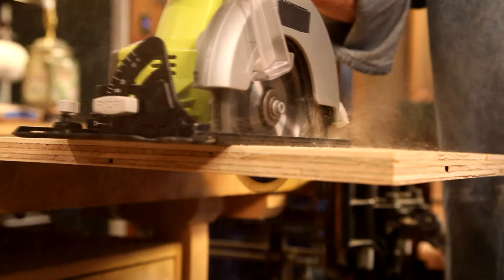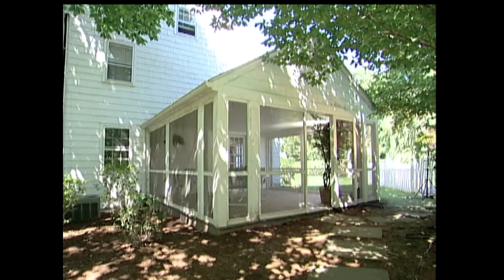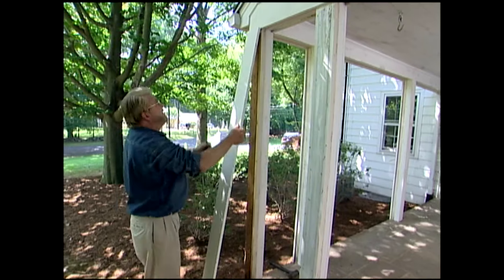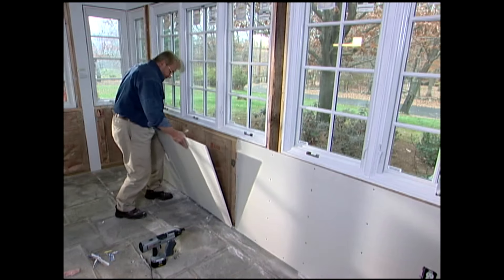So let's jump in and make something. Hi, I'm Ron Hazelton. Welcome to the show. During the good weather, I like to do as much outdoor living as I can. And my screened-in porch is the perfect place to take in those breezy summer days and evenings. But that kind of weather is in somewhat limited supply. Around here it's often too hot, too humid, or too cold to enjoy that porch. So I've decided to convert it into a room for all seasons.